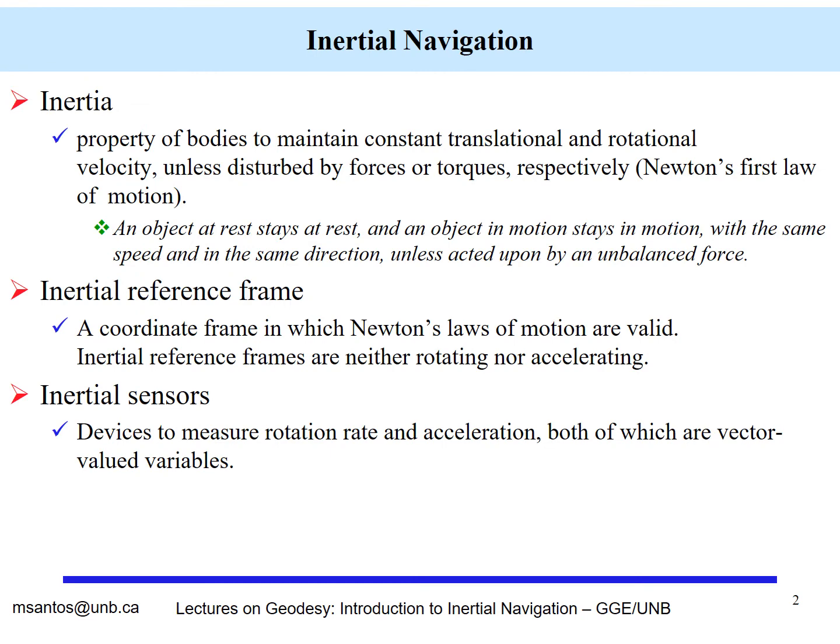Let us talk now about inertial navigation. We start by defining inertia and an inertial reference frame. Inertia follows Newton's first law of motion, which states that an object at rest stays at rest and an object in motion stays in motion with the same speed and in the same direction unless acted upon by an unbalanced force. We can apply this concept to a coordinate system and define an inertial reference frame, which is a coordinate frame in which Newton's laws of motion are valid. Such a frame will be neither rotating nor accelerating.